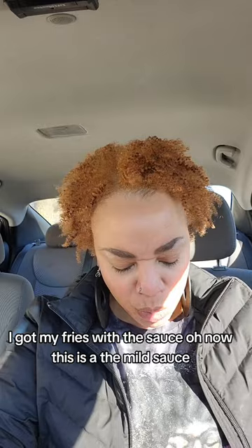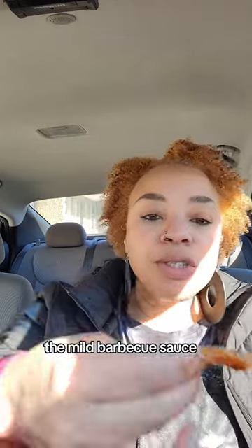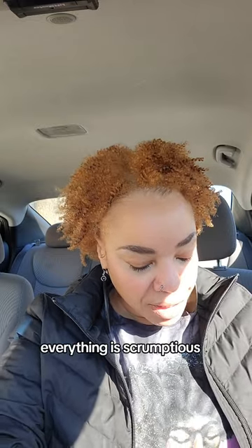I got my fries with the sauce. Now this is the mild sauce — the mild barbecue sauce. Oh my goodness, everything is scrumptious. Everything.